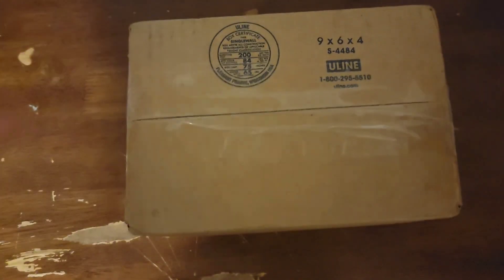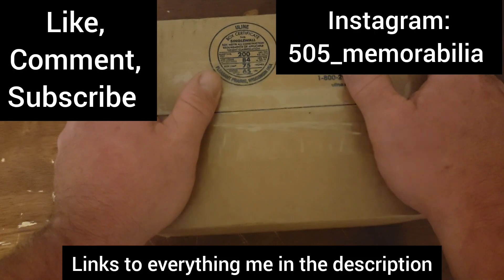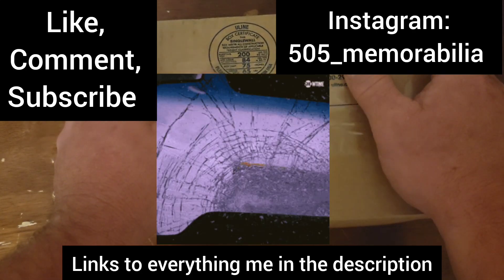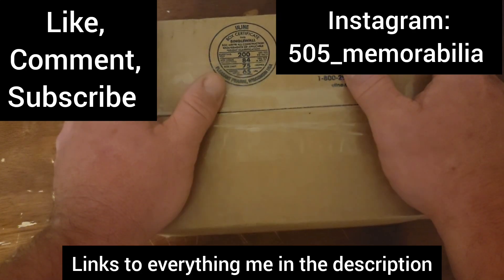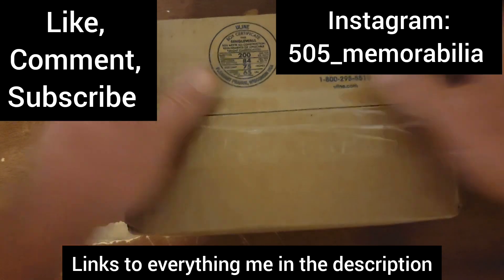And this is a blind reveal. Before we get started, welcome to all the new subscribers who've come on board. If you're not a new subscriber to this channel, I don't know what you're waiting for — come on, man. Smash that subscribe button for me. Give me a big thumbs up, like, leave your comments down below, and follow me on the gram at 505 underscore memorabilia.